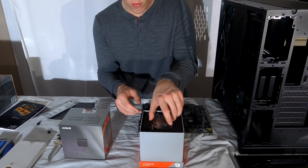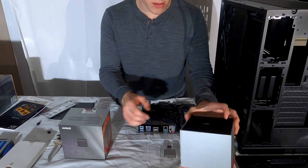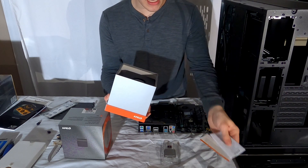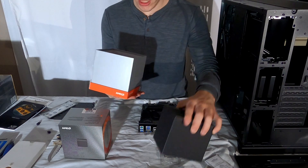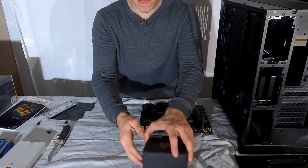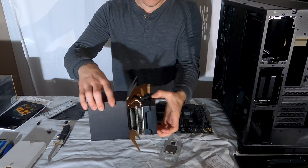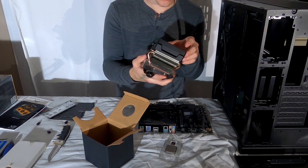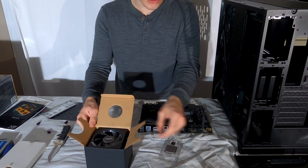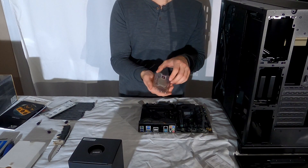Let's get to the CPU. Here we have the Zen 2 architecture AMD Socket AM4 — the Ryzen 9 3900X, 12-core CPU. This box is pretty big, and AMD has kindly included their Wraith AMD CPU cooler, RGB of course, as any cooler should be. It's actually pretty nice looking, but I'm not going to be needing it for this build because I have a Corsair liquid AIO cooler.